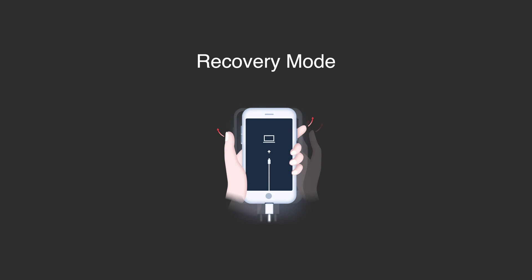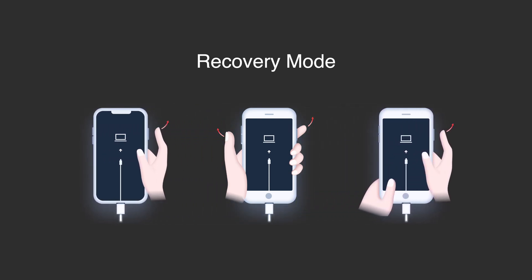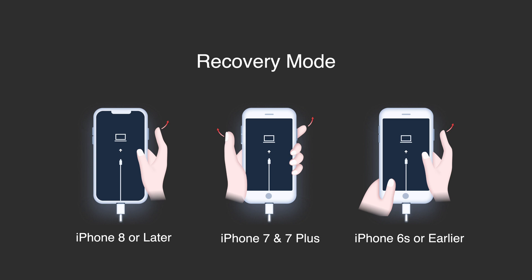First, let's talk about recovery mode. People need it especially when they need to restore their iPhone. Different iPhones have different ways to enter recovery mode manually, but we can sort them into the following three categories: iPhone 8 or later, iPhone 7 and 7 Plus, and iPhone 6s or earlier.